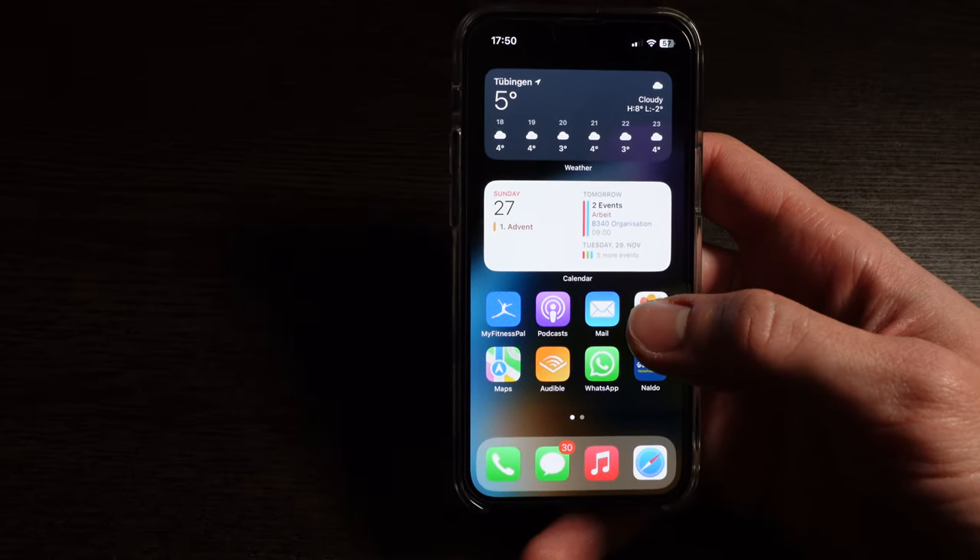I've disabled the notification badge on top because I don't think I need to know how many unread emails I have all the time. Whenever I want to check my emails, I go in there and then I can see it — but I don't need the red badge.